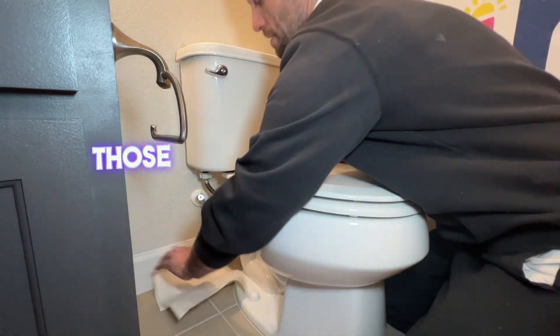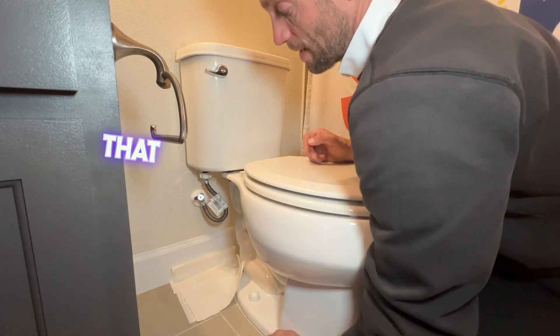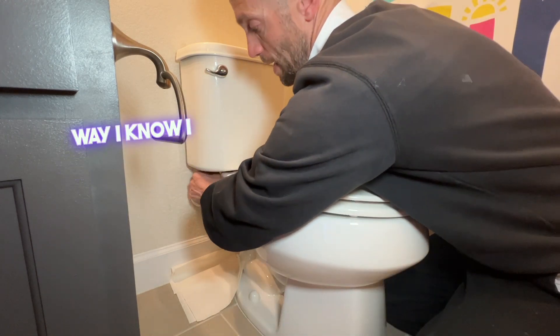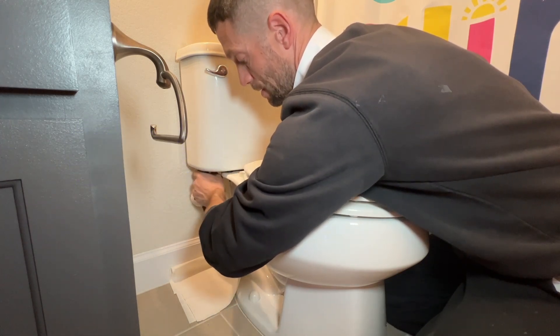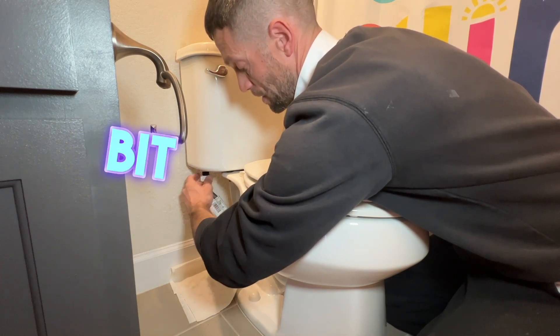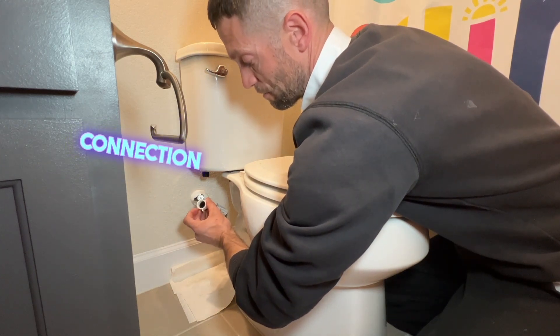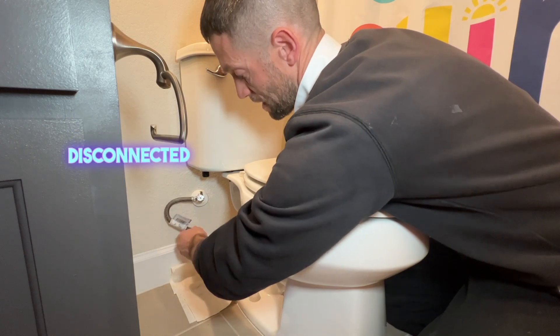First things first when you're removing a toilet: you need to make sure that you shut your water off to the toilet, because you don't want to remove the water supply and forget — you'd have a big mess. I grab a couple of rags and set those up right underneath the shutoff valve, go ahead and turn that, and then disconnect the water supply to the tank. There will be a little bit of water still in the line between the connection and the bottom of the valve.